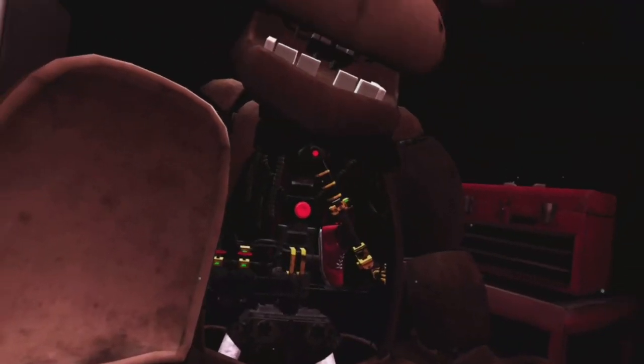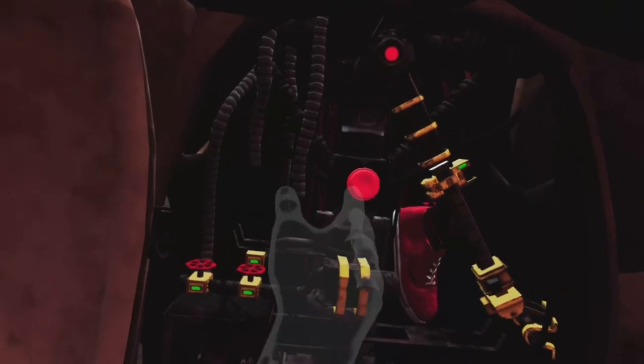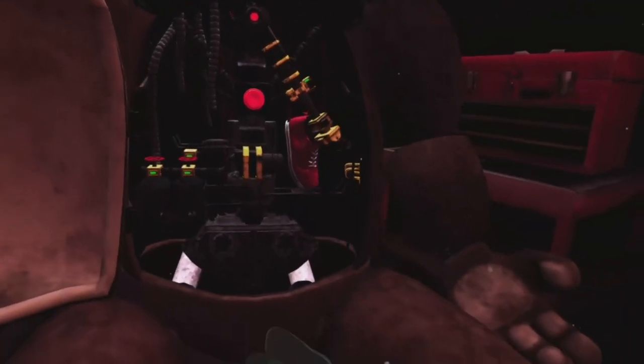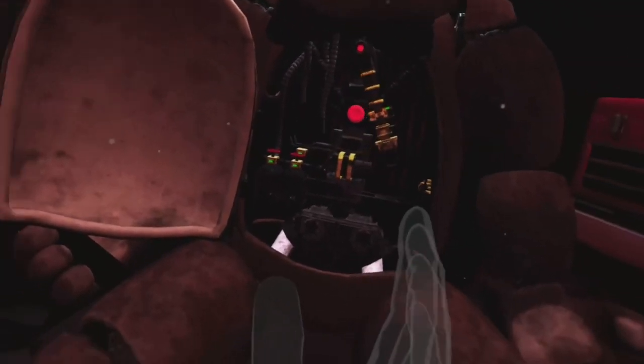Great job. To reset the safety latch, press the button located on Freddy's endoskeleton. Now remove the child's shoe and place it in the lost and found bin. Well done. Return the music box to Freddy's chest cavity and we'll call it a day.